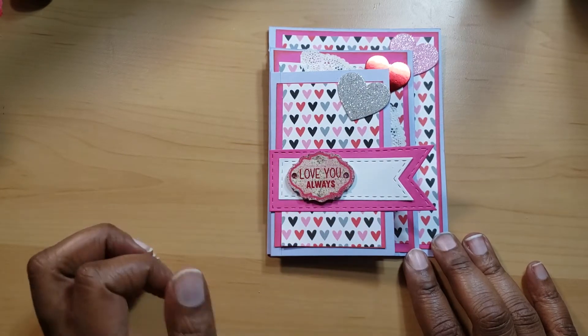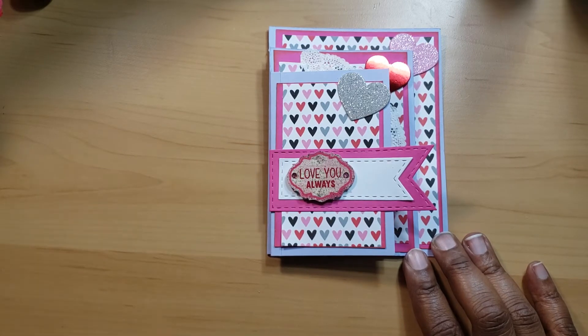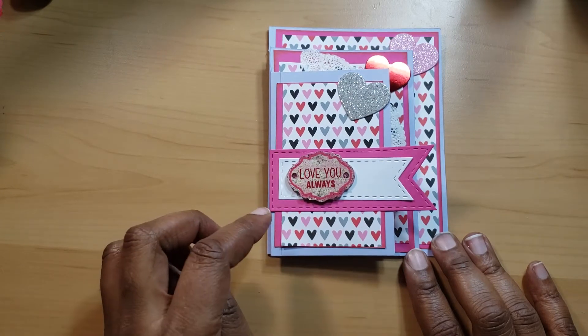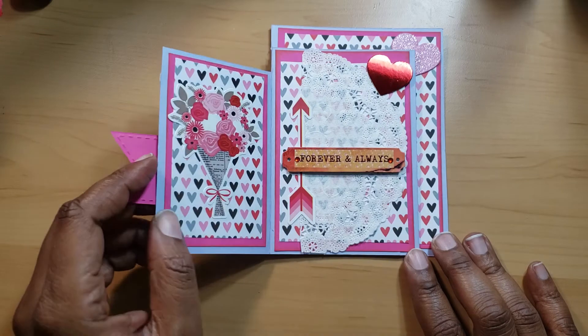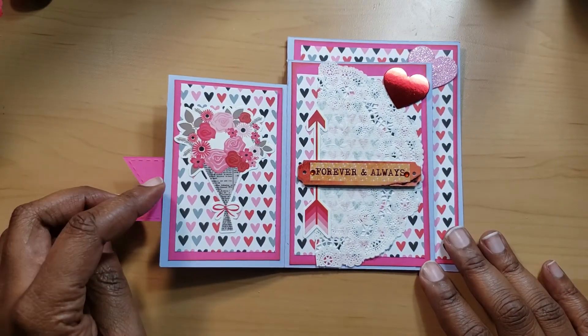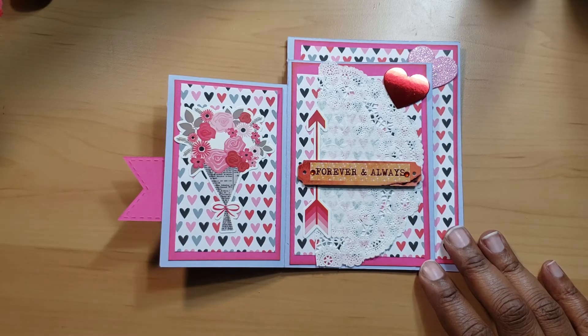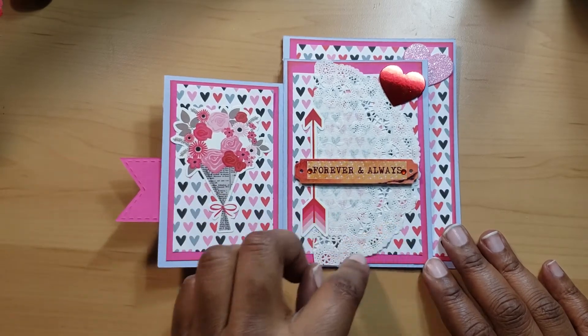I was going to stamp a sentiment but I don't have any sentiments at my desk, and I was like, if I get up I'm going to leave the room! So here we have another scrap sheet of paper — I don't know what brand it is — and then the sticker right here is from Echo Park, from the Blooms and Kisses paper pad kit that I got from Tuesday Morning.